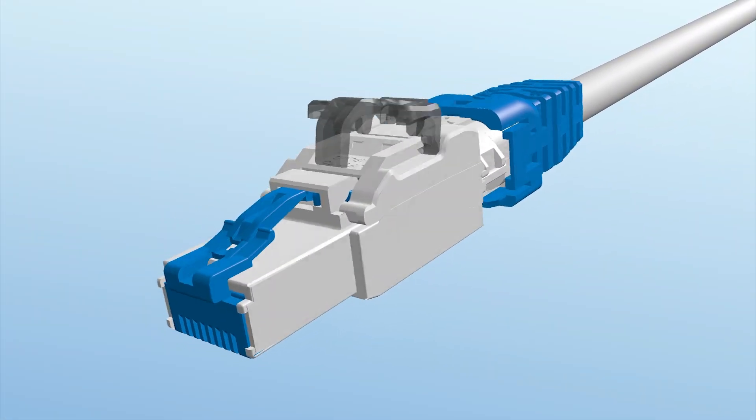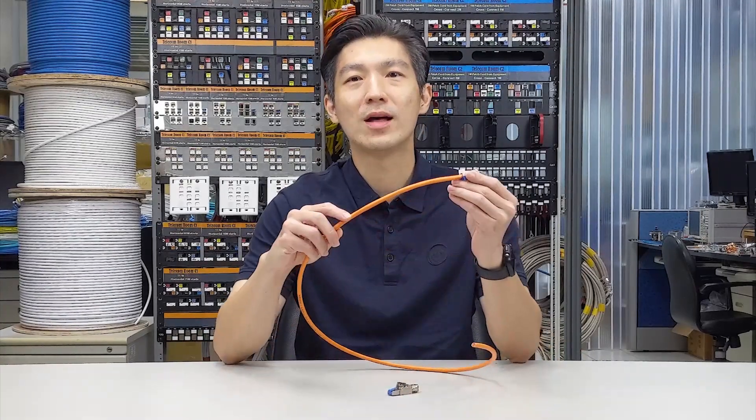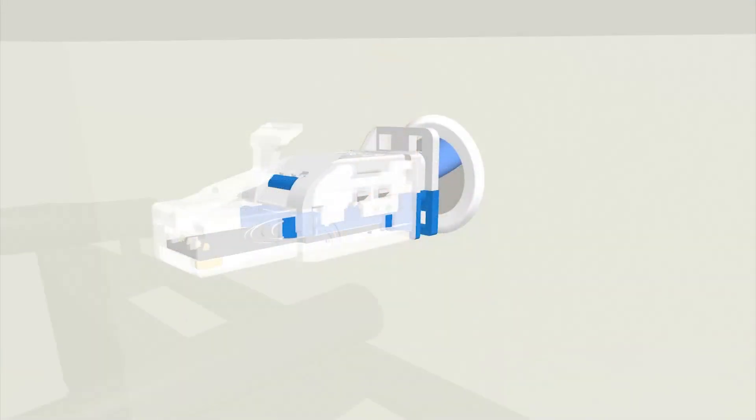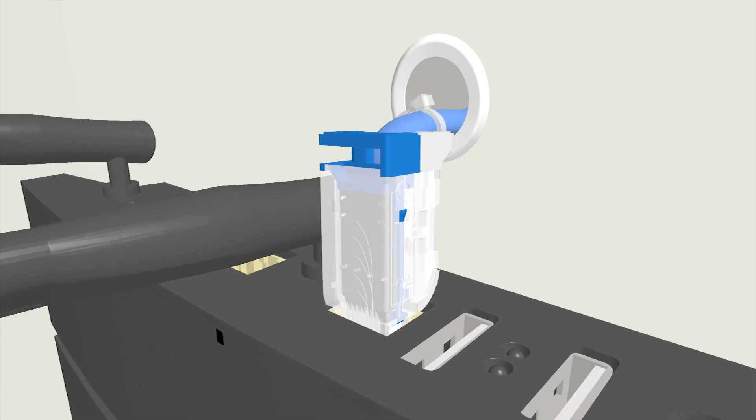After our patented Shielded Field Termination Plug was successfully launched into the market in 2018, we received more and more demands requesting a UTP version. Here you have it — a brand new UTP version featuring various bending directions, which will surely increase its flexibility when being installed in limited spaces.